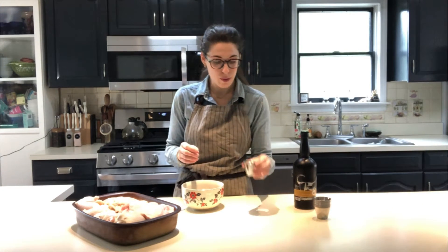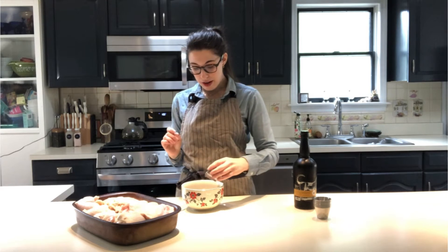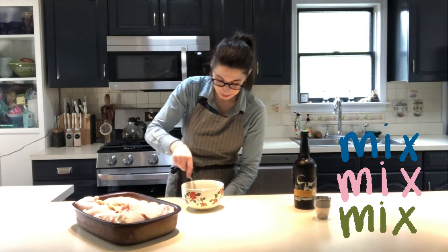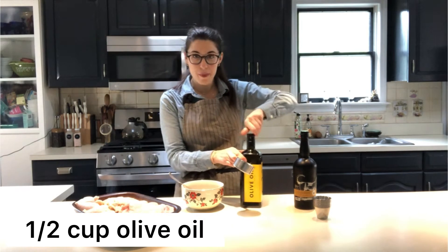Next, for added flavor — this step can be omitted if you don't love the flavor of bourbon — but if you do like bourbon, I highly recommend adding two extra tablespoons of straight bourbon whiskey right to the mix. Give it a little mixing. Then we're going to add our wet ingredients: half a cup of olive oil.